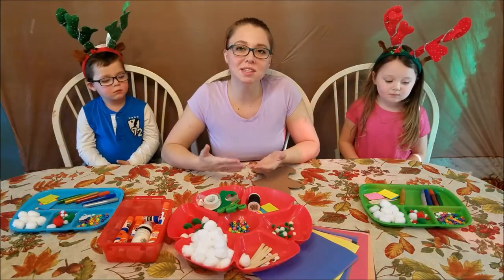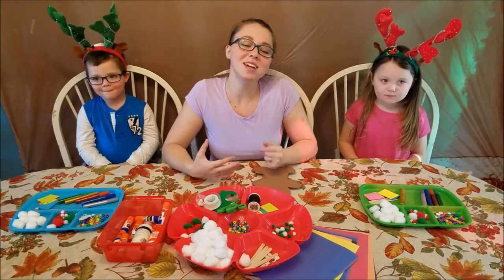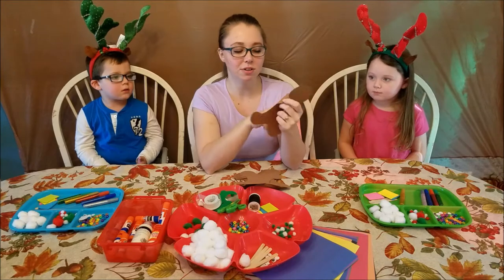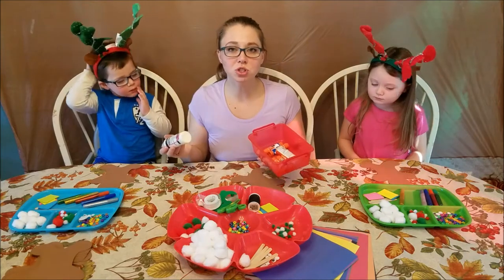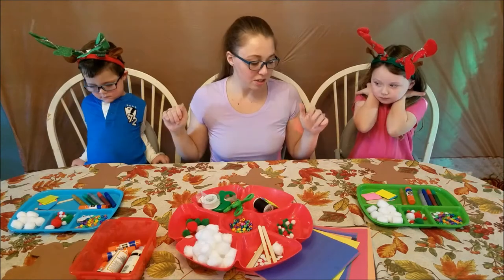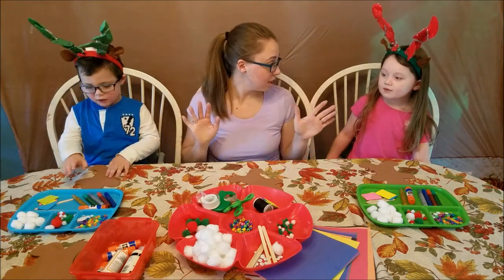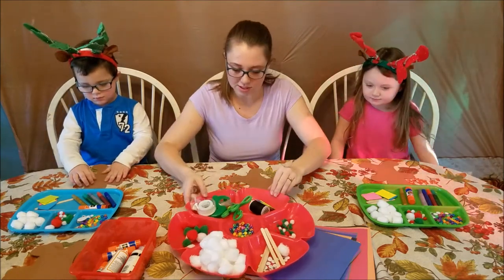Hey guys, welcome to my channel! Today me and the kids are gonna be doing a video to get us into the holiday spirit. We're gonna be decorating these little foam gingerbreads — I found these at the Dollar Tree and they came in a pack of 12. I pretty much just grabbed everything I could think of that we might want to decorate with, so we're just gonna get started. You ready? You have an idea of what you want to do? You can do whatever you want to make!